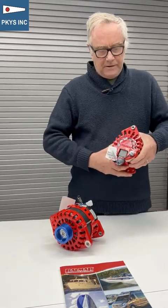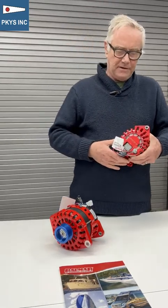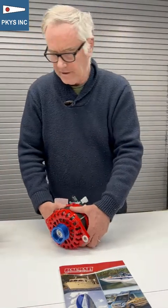On this alternator, the output terminal is not centered — it's right on the edge. So you have to pay attention when fitting it to make sure it's not going to hit other parts of the engine.